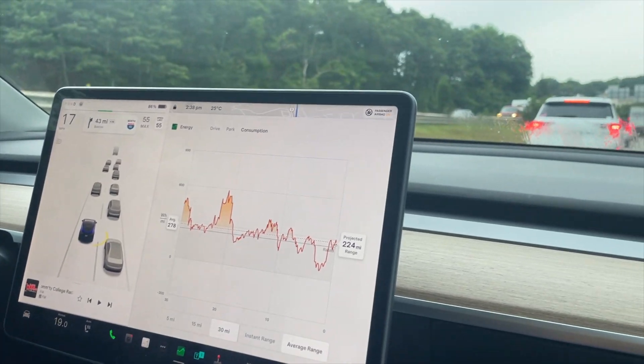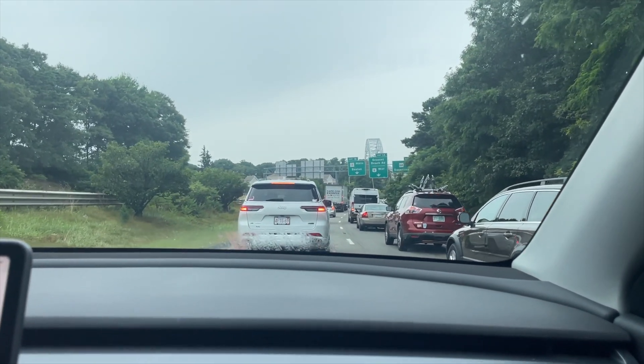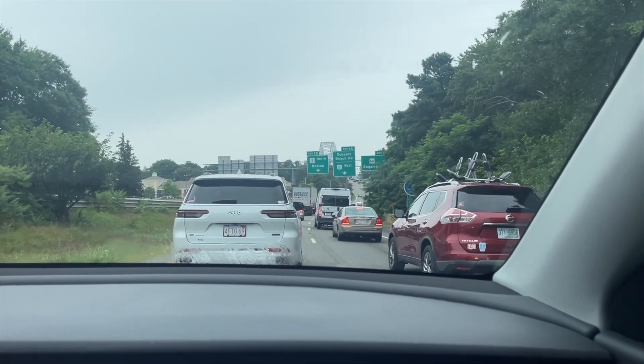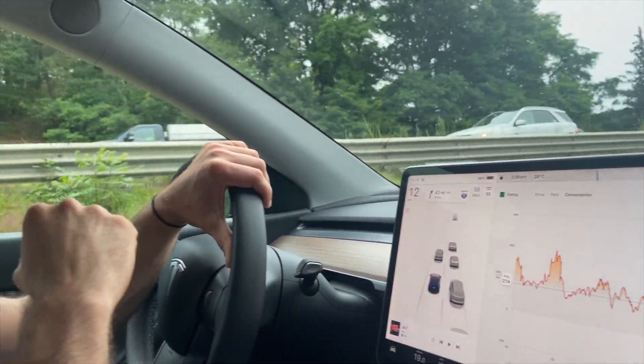As you can see ahead, this is the traffic. For a combustion engine car that's not great, but for an electric car it may actually be beneficial — high speed is what really drops the average efficiency.